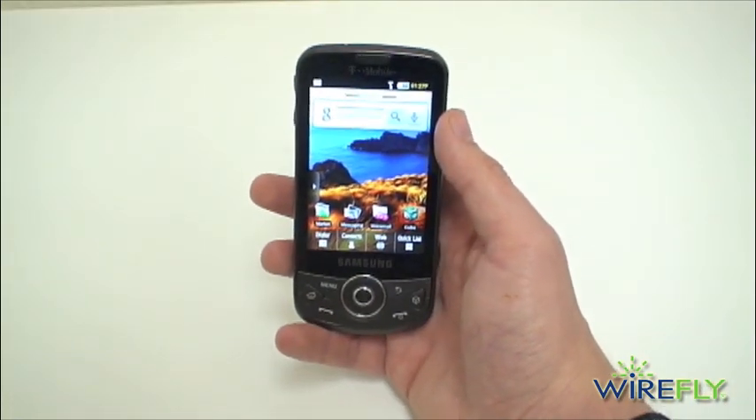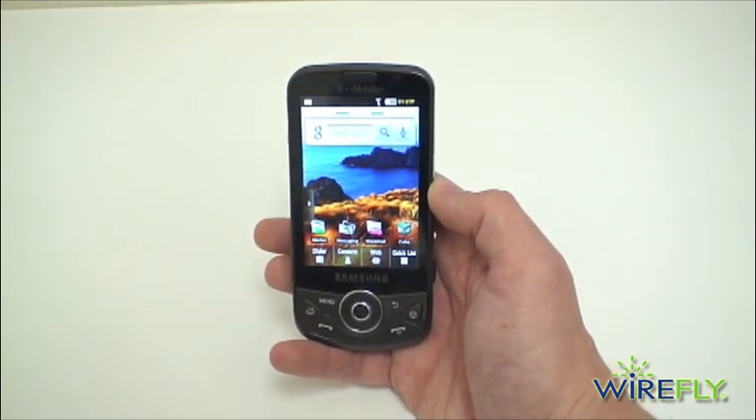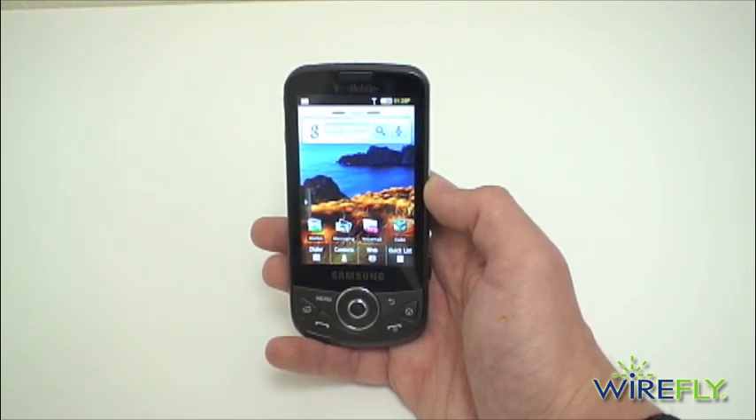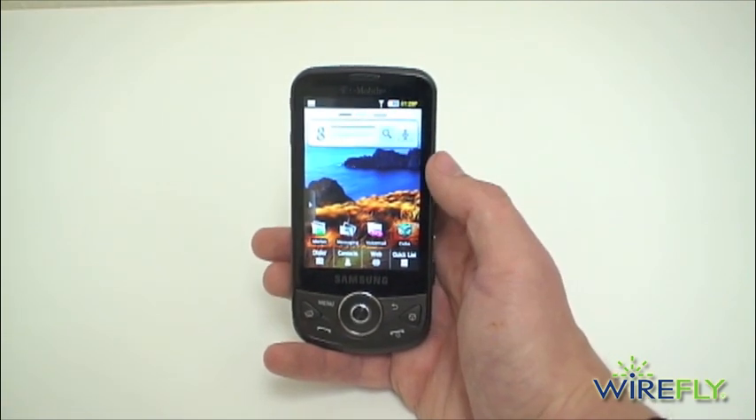And that is a quick look at the Samsung Behold 2 for T-Mobile. Remember to check out Wirefly.com for a great deal on the Behold 2. I'm Ari from Wirefly.com — thanks for watching. Check us out for the full review coming up in a few days.